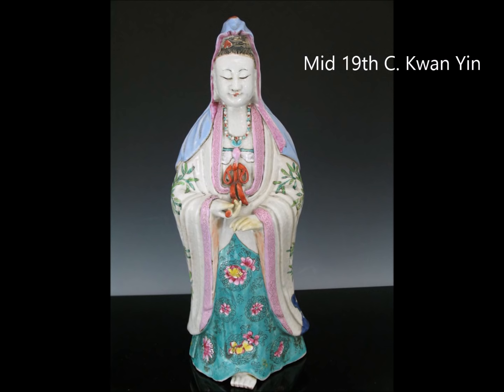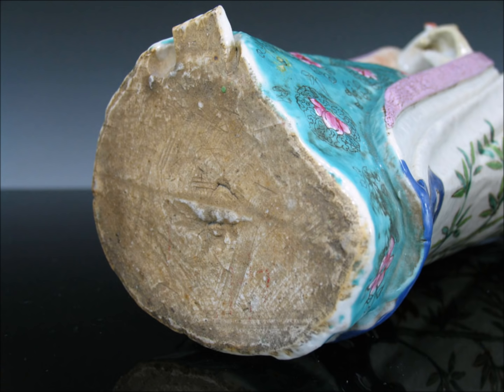This is the last example — a Guanyin, a very pretty one with sloping shoulders, beautiful enamels, and lovely positioning of the hands. The vent hole on this one was on the back, so when you turn it over all you see is a sort of little rough bottom — a little bit crude, they didn't do a great job cleaning it up. But the rest of the piece is quite attractive, and that's what you really want to aim for when you're looking to buy things.